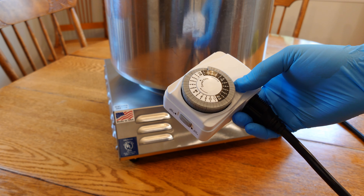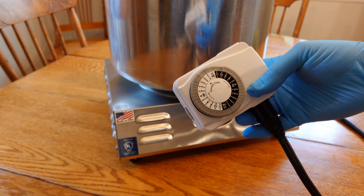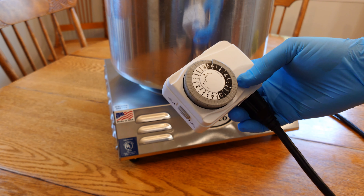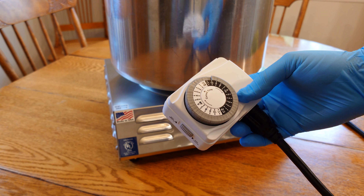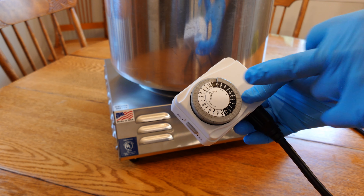I use this timer quite a bit. Usually I'm running for 90 to 120 minutes when I'm doing grain spawn runs. If you're doing liquid culture, you do a lot less time — only about half an hour. Either way, once you get up to 15 PSI you're full steam rocking and rolling — set your timer and you're good to go. Just always double-check to make sure it shuts off.